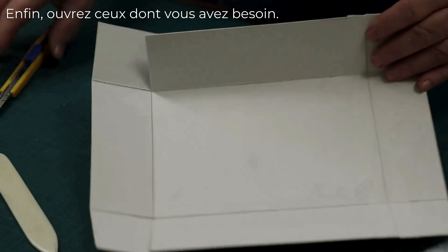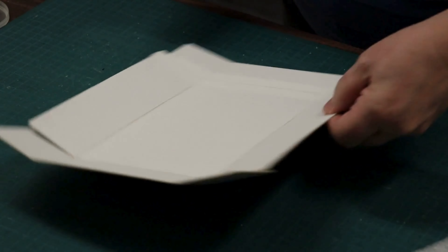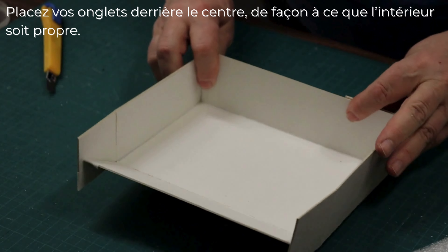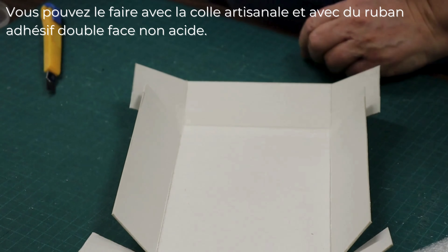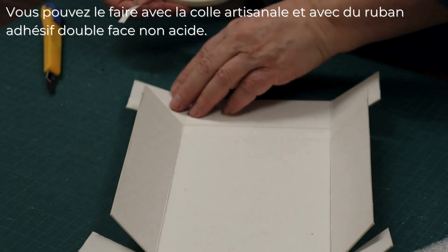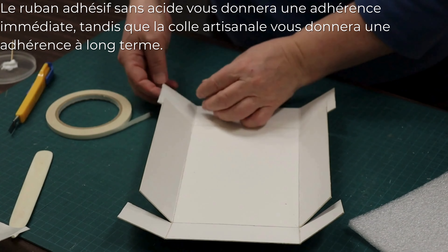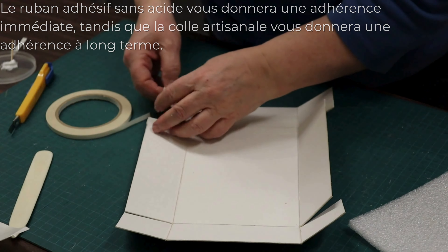Then formally open up the ones you need. Put your tabs behind the center so there's a clean inside. You can do that with craft paper and acid-free double-sided tape. The acid-free tape will give you an immediate bond, whereas the craft glue will give you long-term adherence.